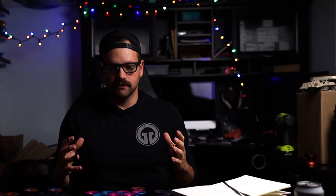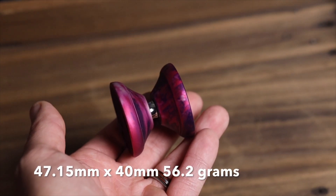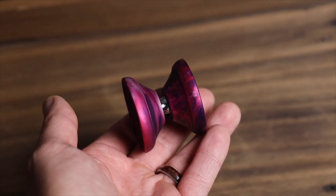Fast forward to now — they're here, they're done. Mini Cubbies sizing: 47.15 by 40, and it rocks in at 56.2 grams. One of the biggest changes — the biggest change — is that we went to a D size bearing in the mini versus the full C size bearing in the mini banshee and the mini banshee wide.